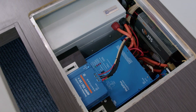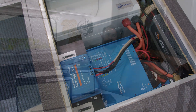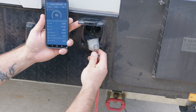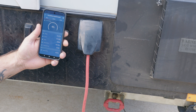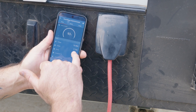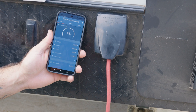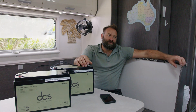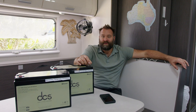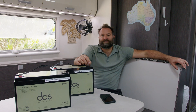The 3000 watt Victron Multiplus — why is it such a popular battery inverter for caravans? The reason is it has an integrated automatic changeover. When you plug into mains from the outside, it will power all your GPOs internally from the mains, simultaneously turn on the charger, and start topping up your battery bank. As soon as you unplug the van, it continues to run off your batteries. You can turn the inverter off of course — it doesn't need to be on, and good practice is to turn them off when you're not using them because the standby power consumption puts an unnecessary load on your batteries.